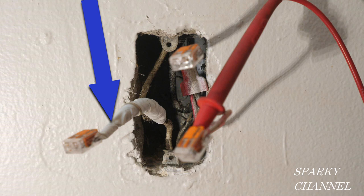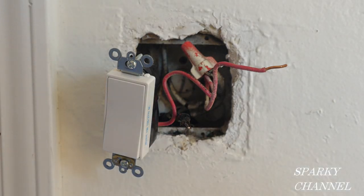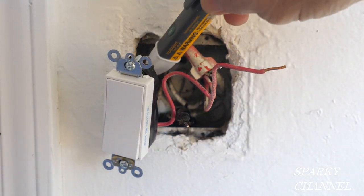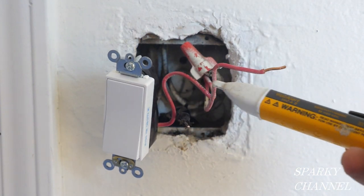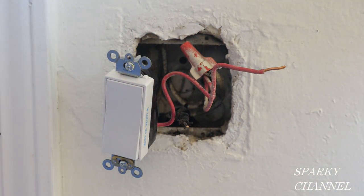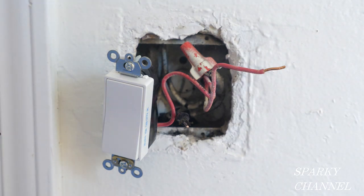That's to help insulate the old wire and for color coding as well. I have the circuit breaker turned off now and everything is reading as not hot — that's a double check — so I'm going to go ahead and install this switch.